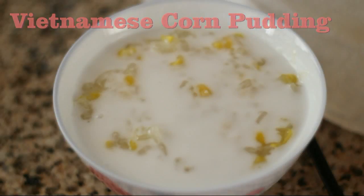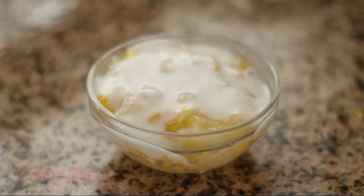Vietnamese Corn Pudding, known as Kiepap.